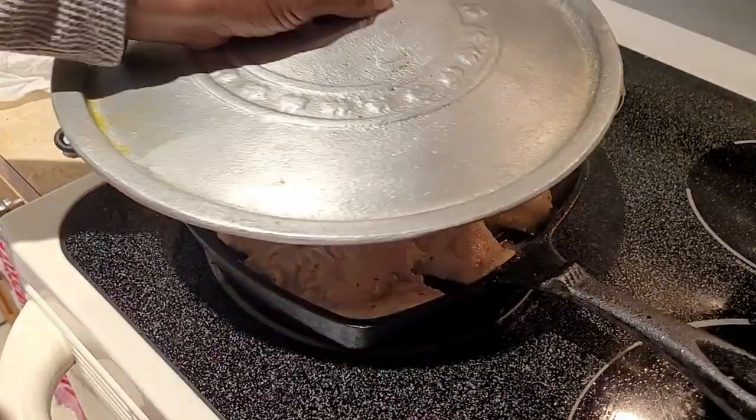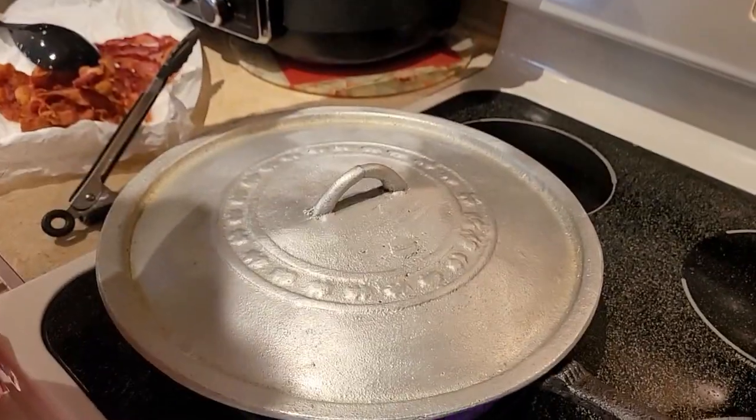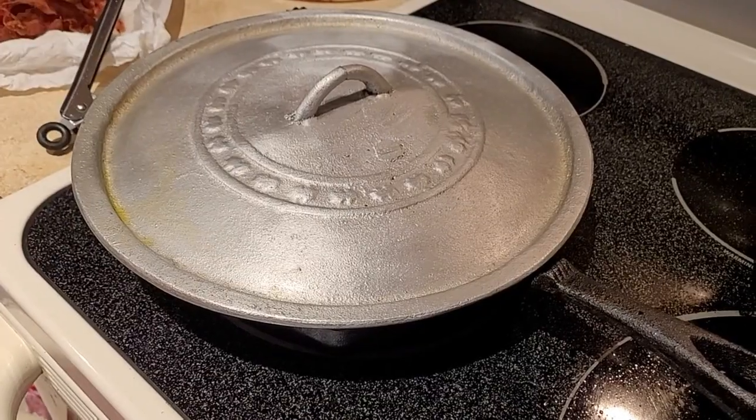All right, I'm going to cover it. Okay, turn my stove on medium heat — 10 minutes. I'll come back and check it.